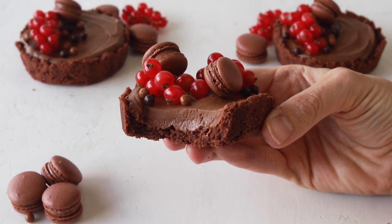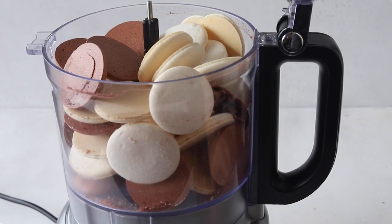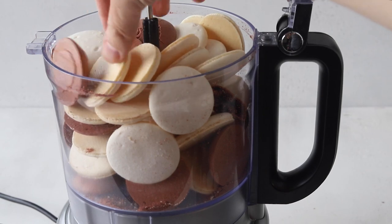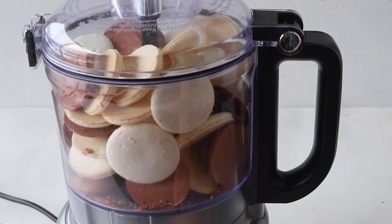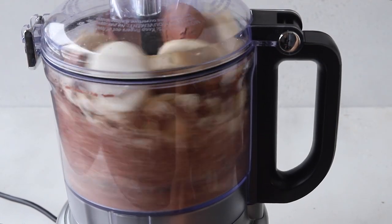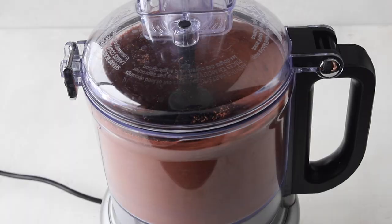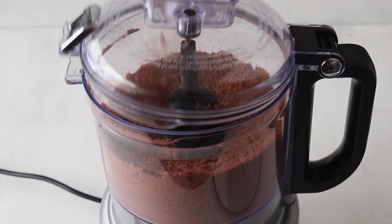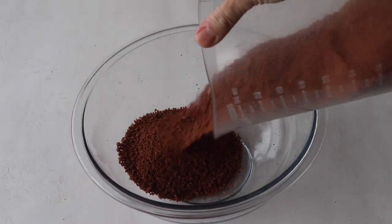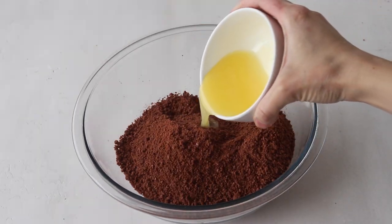If you liked today's video, give it a like and subscribe to my channel — I post new videos every week. Let's start by making the macaron flour. Place any shells of macarons that you don't want to use in a food processor and process until they're finely ground. Now you have your macaron flour — it should be super fine, just like this.